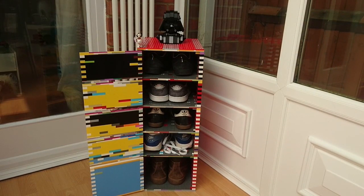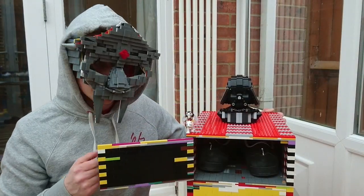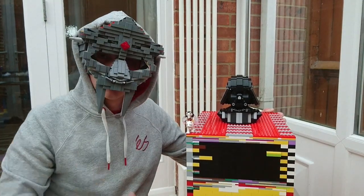It has doors that can open. It has doors that can close. Here you go — here's the door opening. You can take your shoe out and you can put your shoe back in, and then you can close the door.